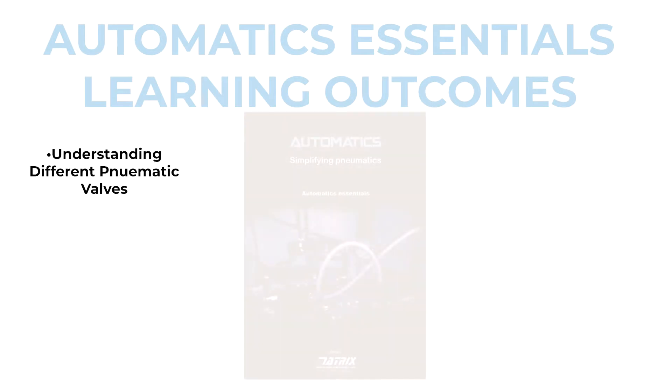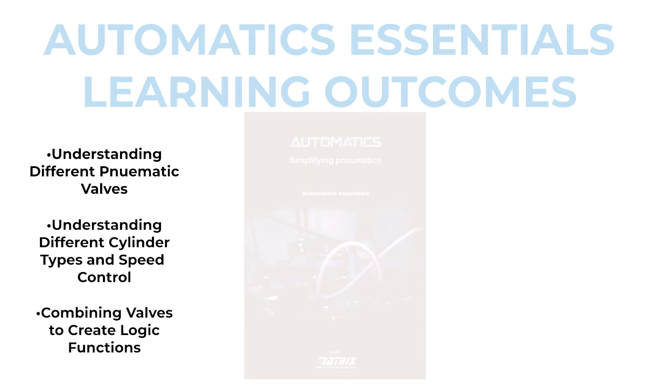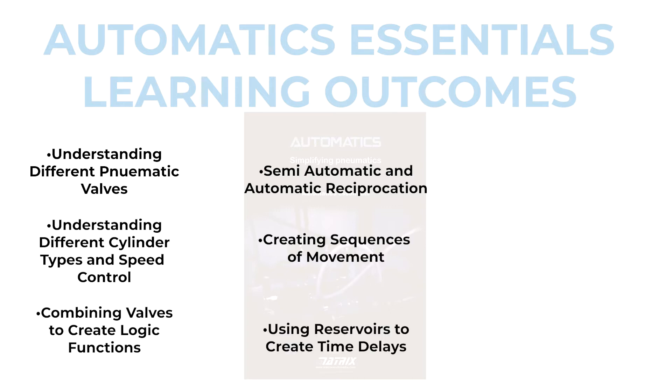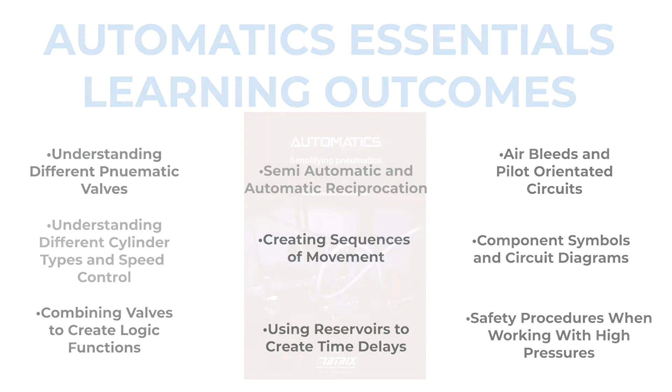The Automatics Essentials has the following learning outcomes: to understand the different types of pneumatic valves, to understand different cylinder types and speed control, combining valves to create logic functions, semi-automatic and automatic reciprocation, creating sequences of movement, using reservoirs to create time delays, air bleed and pilot orientated circuits, component symbols and circuit diagrams, and safety procedures when using high pressures.